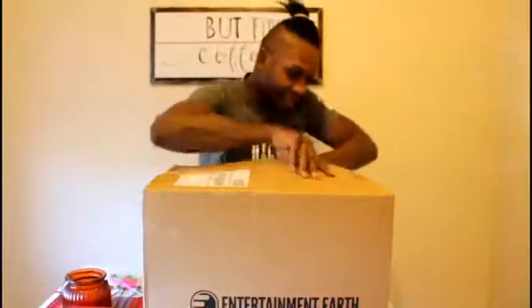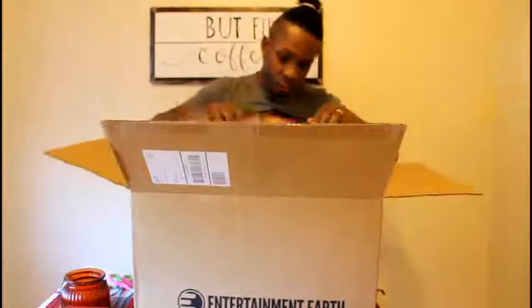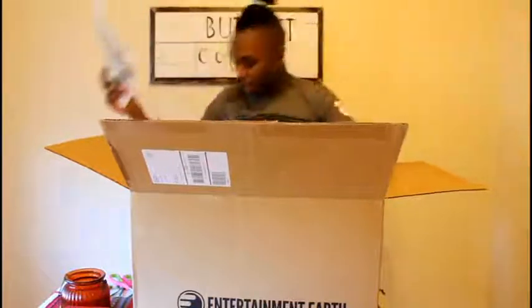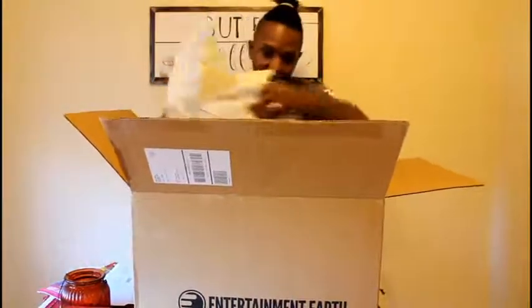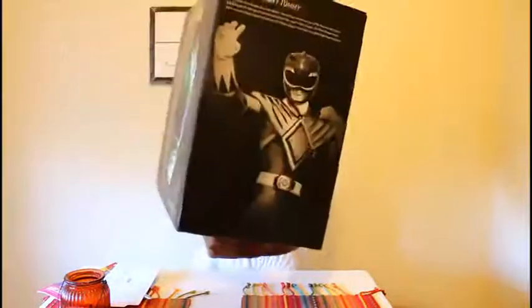All right. Entertainment Earth, they can give you a little magazine that goes with that stuff. All right, guys, you ready? Here it is. Yes! Voila — it is the Legacy Green Ranger helmet. Check that out. That box is beautiful.